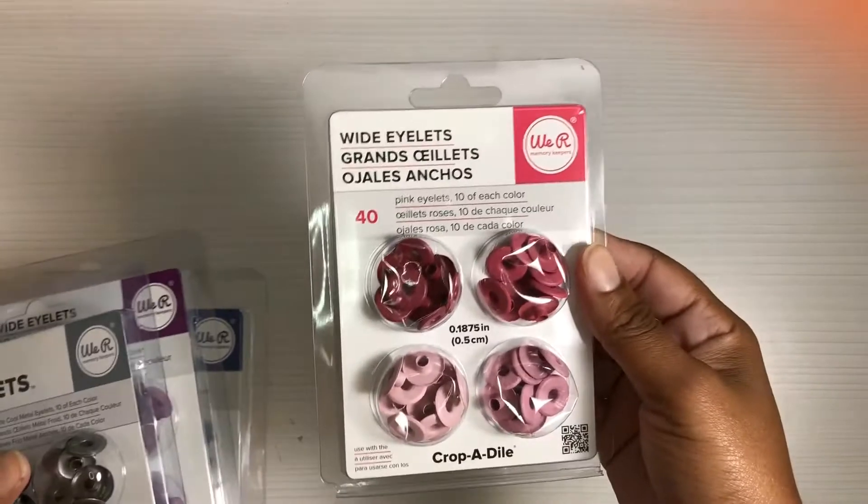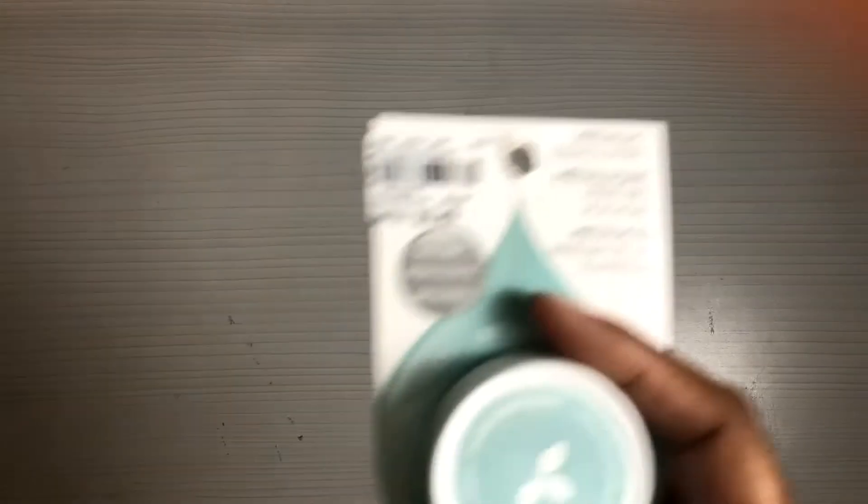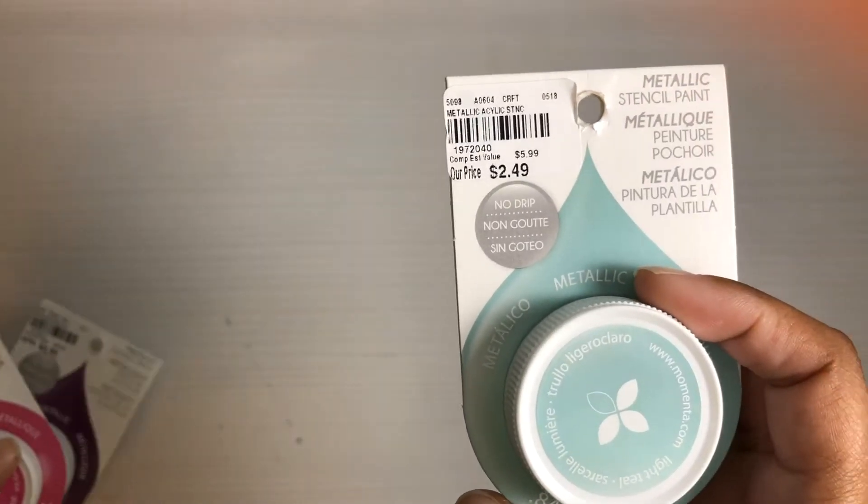I stopped by Tuesday Morning today and found these. Now, I know that Hobby Lobby recently had these on clearance for like 75 cents, so I feel a little sick paying $2.50 for them, but I've never seen the metallic colors in Hobby Lobby and they were too pretty to pass up. I got these stencil paints.